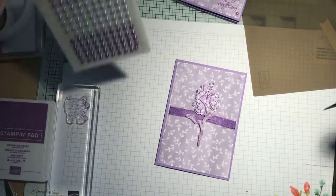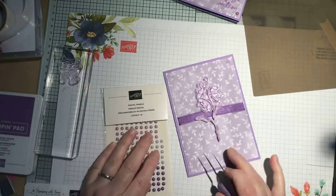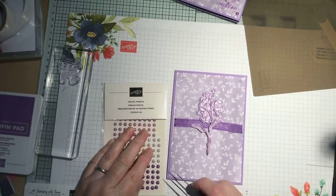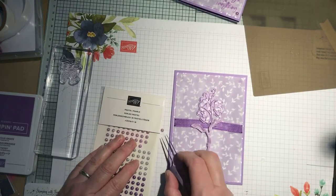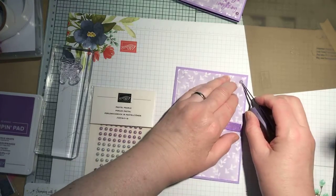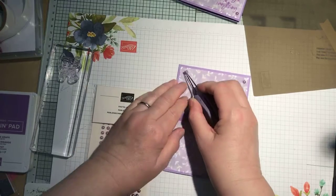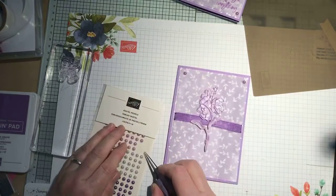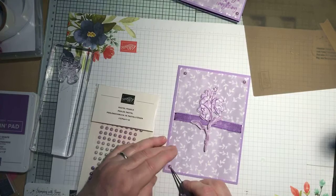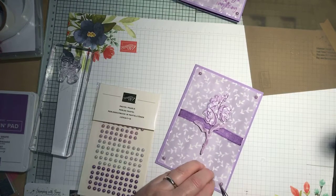And then as I mentioned I've got the pearls. So there are the gorgeous grape ones and we're actually going to use the Highland Heather ones. I'll just put one on the glue dot at all four corners. For some reason our brain likes odd numbers, so usually I would do three, but because I'm having to do four for the four corners I'm actually going to do five today.